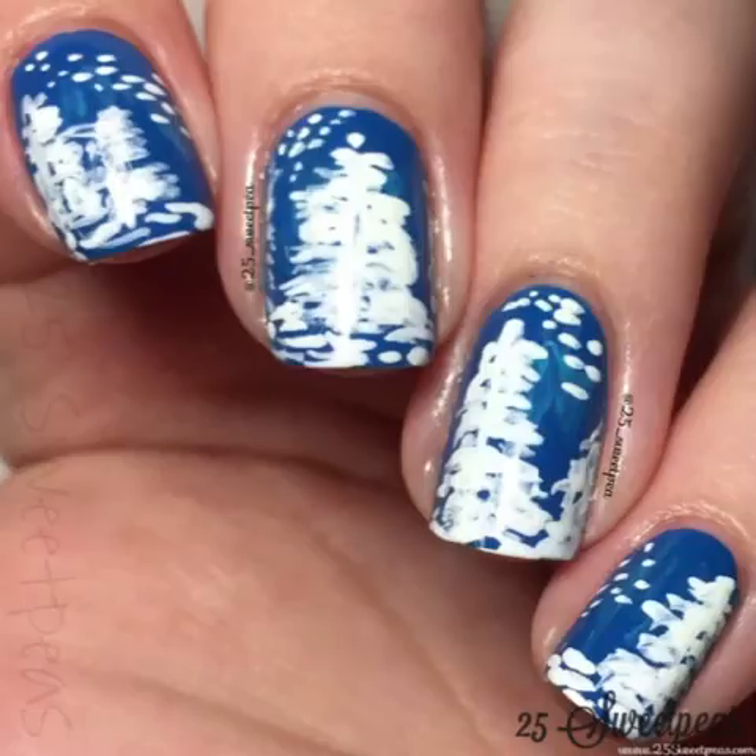But then again, matte also helps bring out certain details. What I love about this design is that it's kind of a messy look, if that makes sense. You don't have to have perfect lines because when snow falls on trees, it's not perfect. Nothing's perfect — so it's just a fun, easy mani to start easing into the holiday nail art realm of designs.